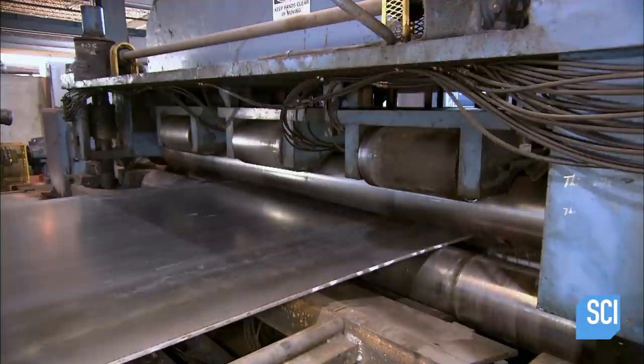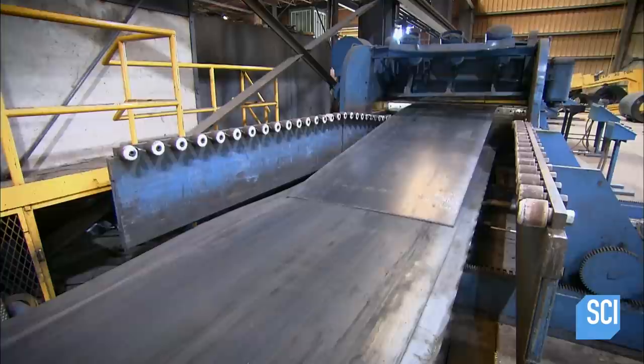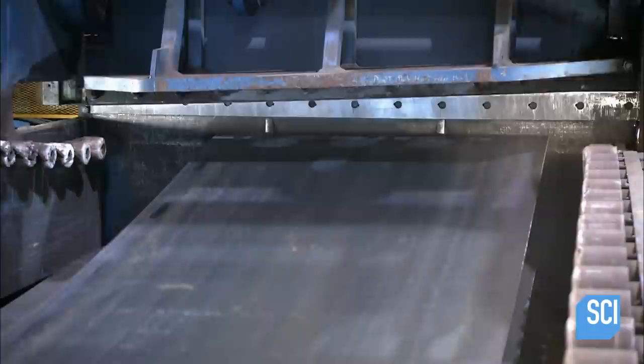The poles are made out of steel sheets. The steel arrives at the factory in one large roll. They use a decoiler to unwind the sheet and flatten it out. Then a shear cuts it to the correct length.